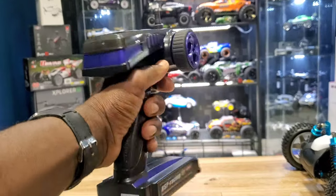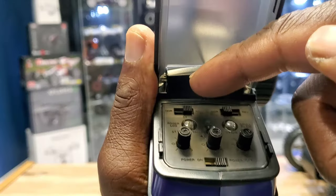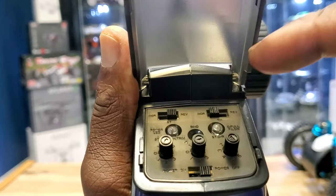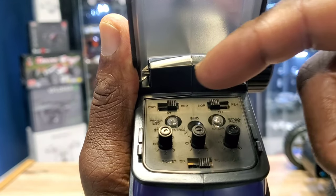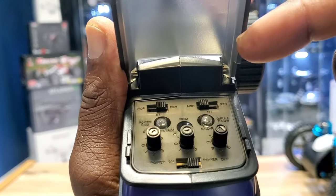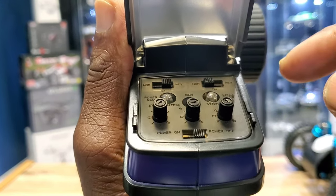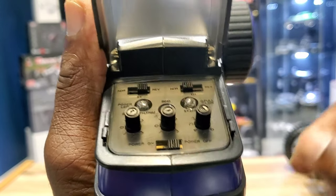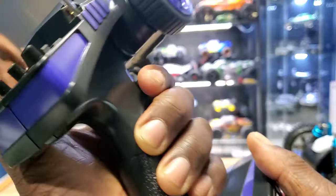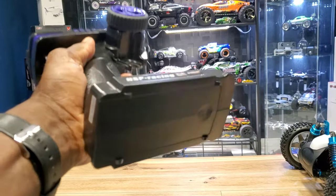Pretty heavy, pretty huge. You have your steering reverse, throttle reverse, power LED indicator, steering trim, throttle trim, steering dual rate, and your on/off switch. Your bind button is in the middle right there. It takes eight double-A batteries — it's so heavy.